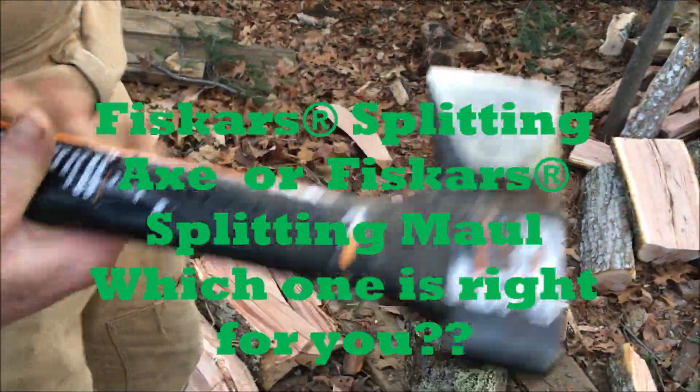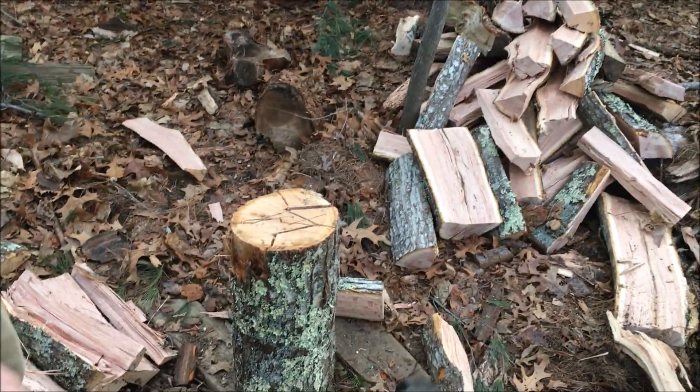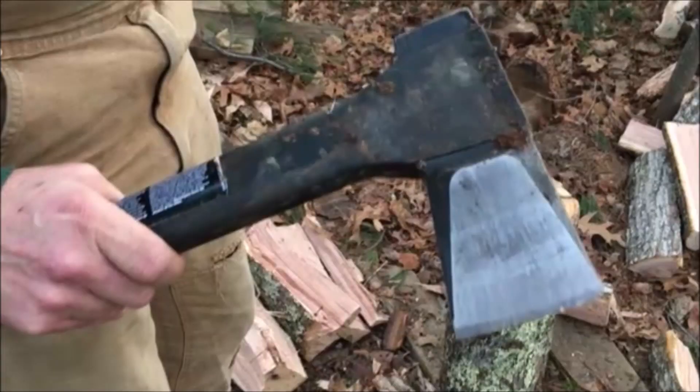Greetings Nimrods. Today we're looking at this Fiskars splitting axe, which is interesting in that the handle goes around the head instead of through it. Warrantied for life apparently — we'll see.